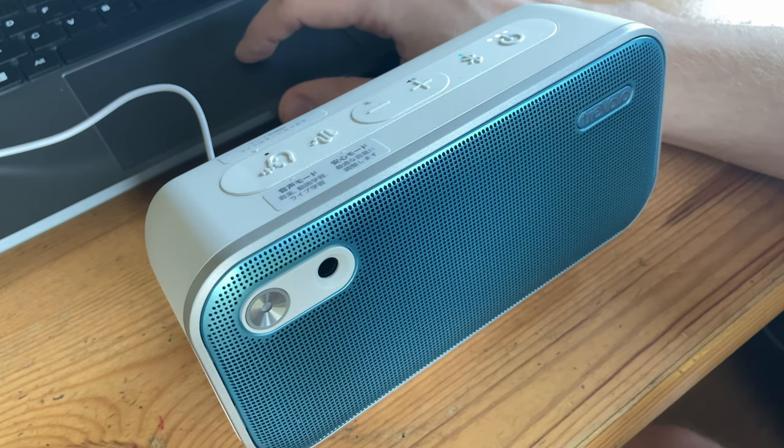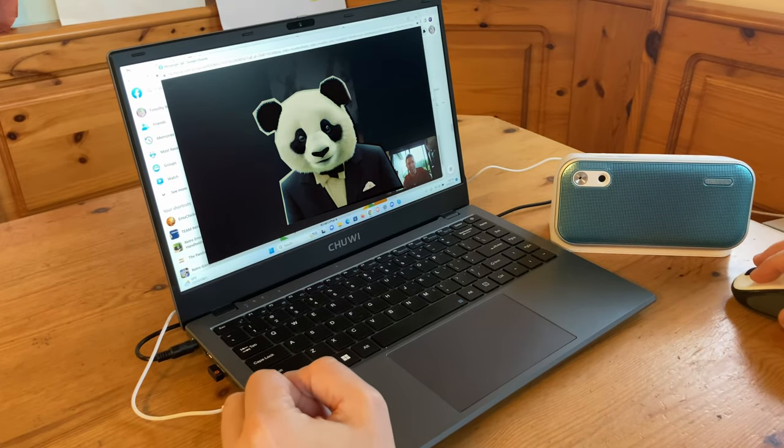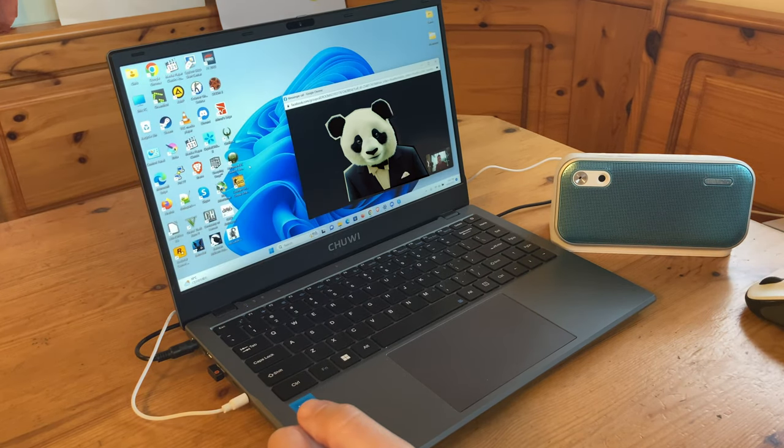When a normal microphone and speaker would give a lot of feedback, this was not the case, and we could easily have a video chat. And even when the music was played, only my voice was picked up by the microphone.